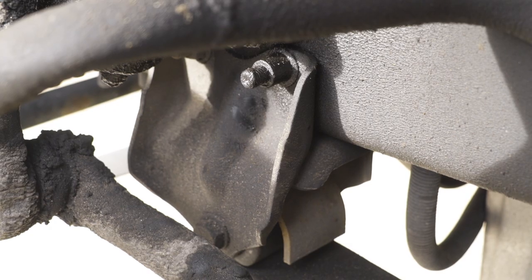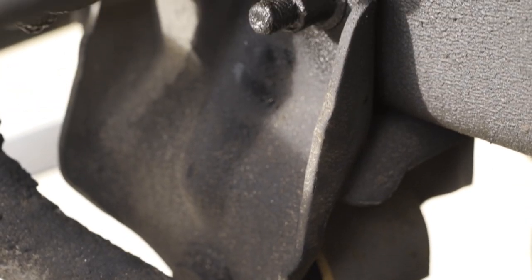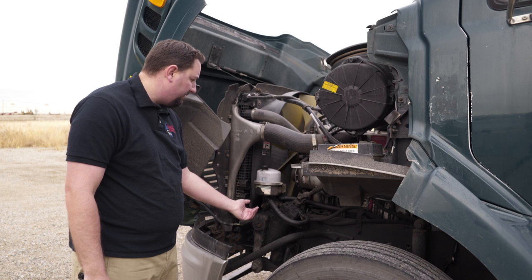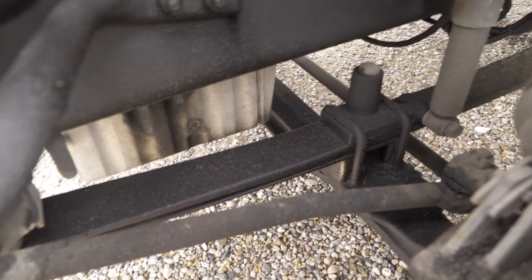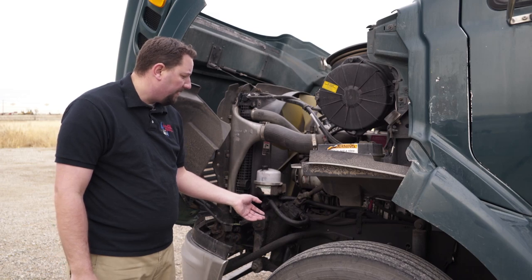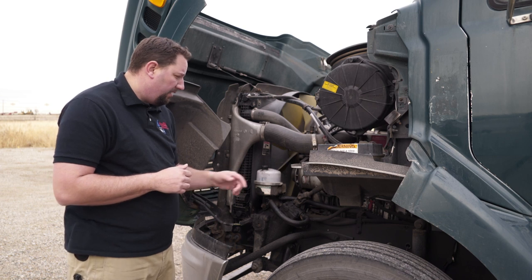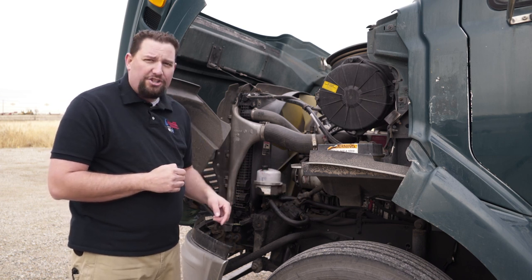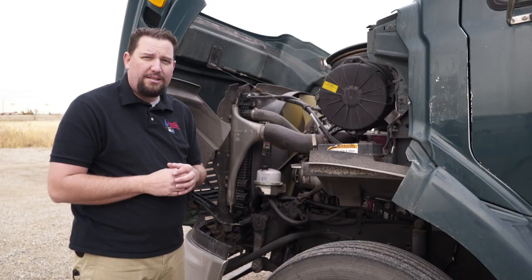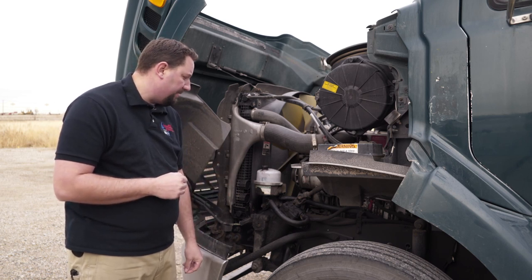Make sure the leaf springs are securely mounted to the truck, all bolts are present, and any cotter pins are present as well. Check the springs to make sure they're all present, not cracked, and there's no missing springs. Also check the u-bolts to make sure they're present and properly tightened. Then check the shock — make sure it's not leaking and that it's securely fastened to the suspension.